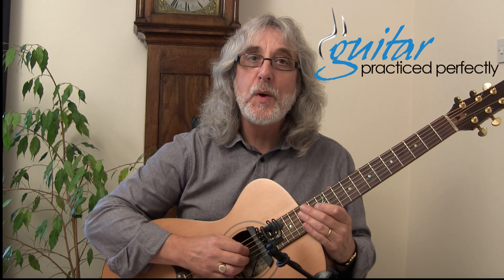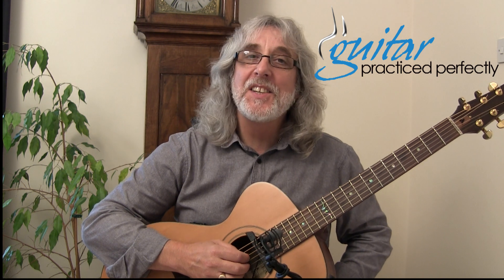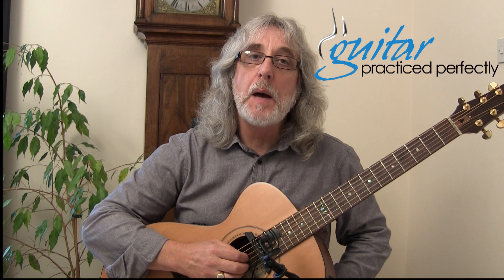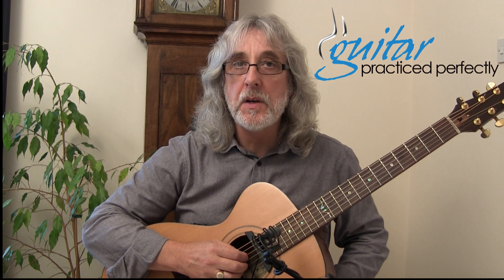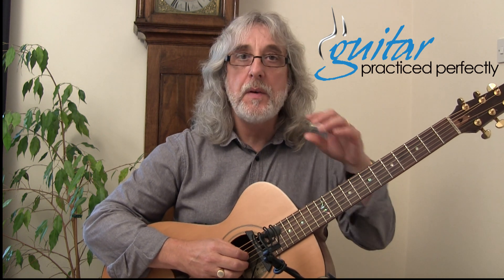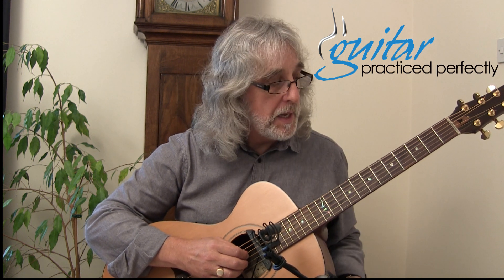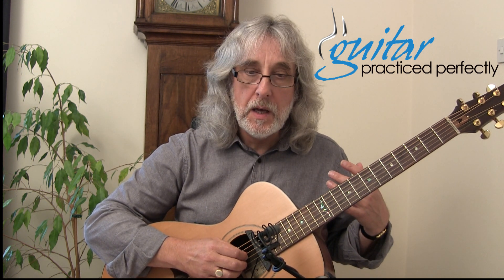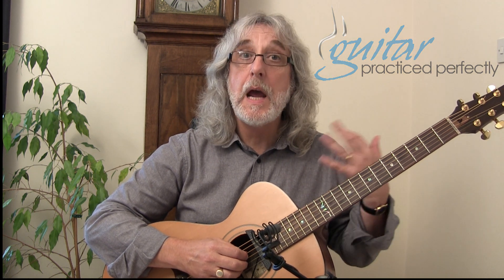Hi, welcome back. This next exercise I call my Dublin Day primer. Dublin Day is a piece I wrote many years ago, and I'm going to demonstrate a small part of the technique within the piece. This is very much a legato approach to playing.